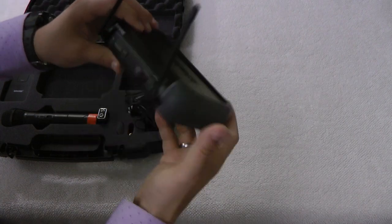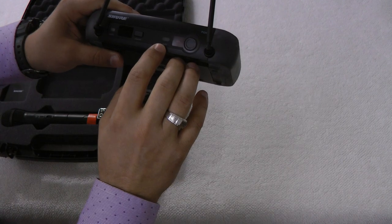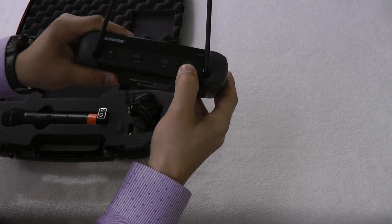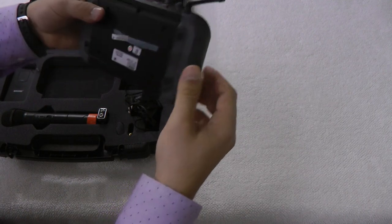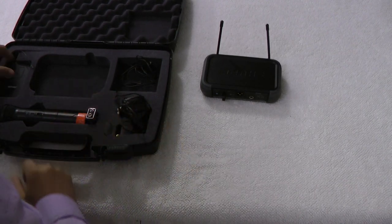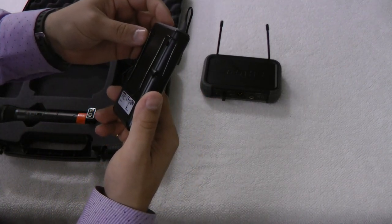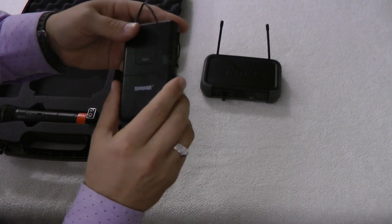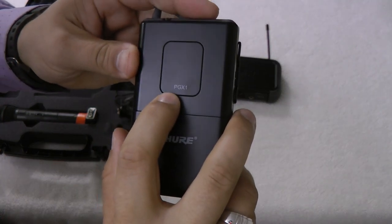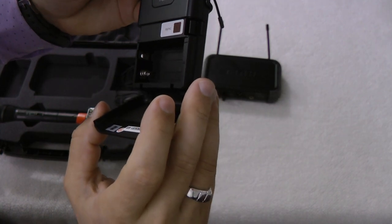In the front here we have audio channel selection, a ready light, and sync — and I'm guessing this is to pair the wireless microphone to it. We also have the Shure wireless belt transmitter. This is PGX1.